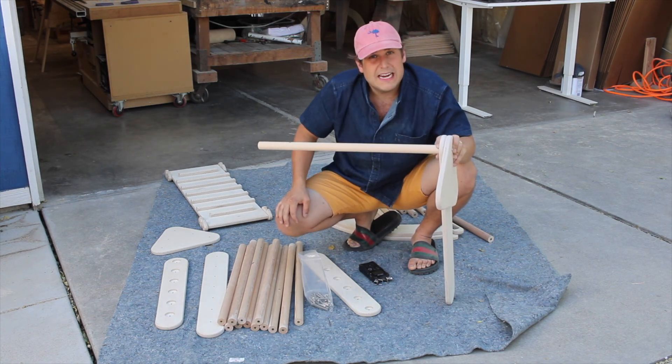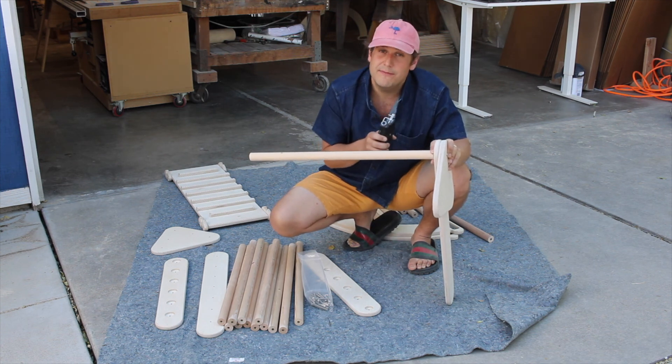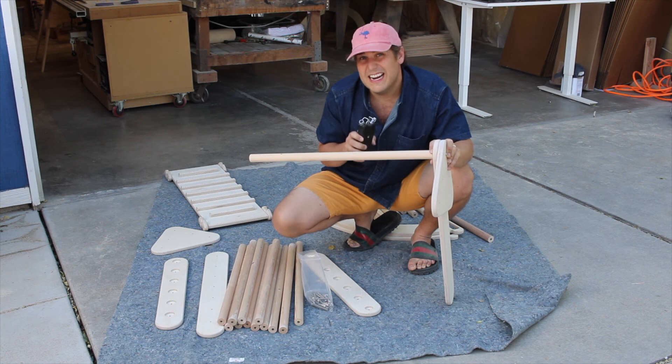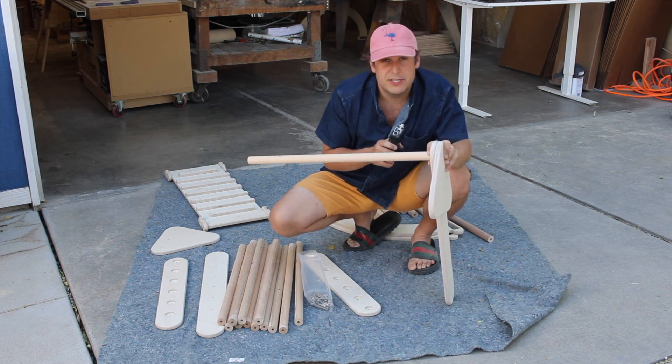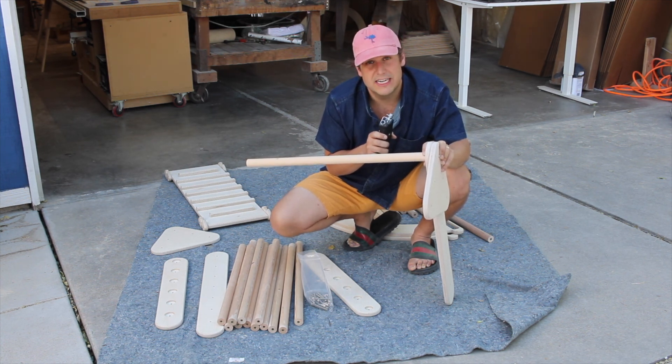Hopefully that gives you a pretty good explanation of how to put everything together. If you have any questions, we have a couple more videos, but hopefully that kind of tells you what you need to know. Also don't hesitate to reach out to us for support. Again, we really appreciate your order — hope you truly enjoy it. Let us know if you need anything. Thanks so much.